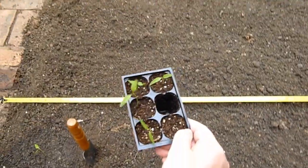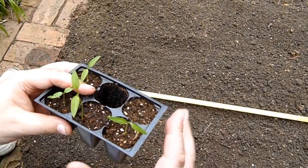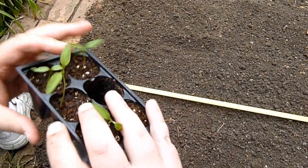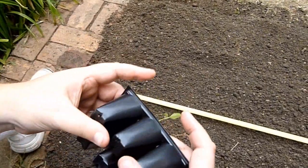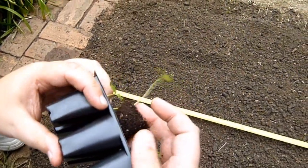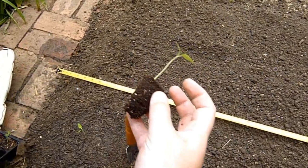Now we're going to take these out of the tray. If you haven't done this before, don't be too scared — you don't want to bend your plant and do damage to it. What you do is put your fingers on the ones you want to keep, turn it over, give a little push, and there you go. It's okay — when you pick it up the others can go right back in. Just set down the other ones.